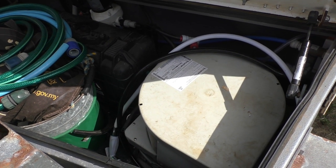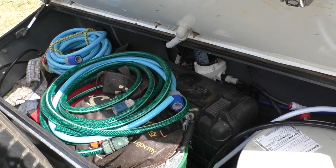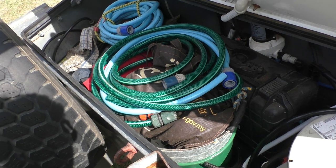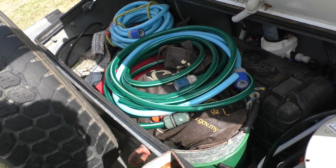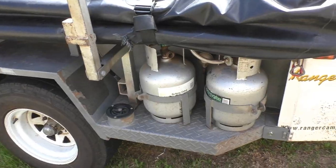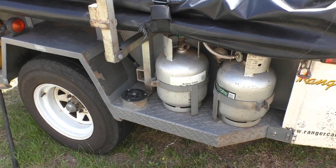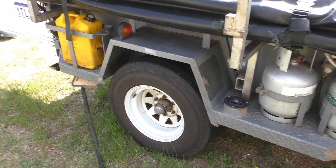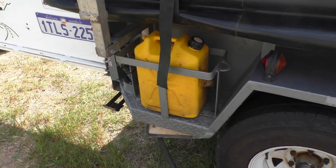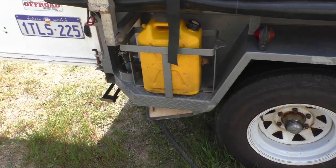We haven't managed to get that working properly yet but hopefully with a bit more fiddling around we will. Flowjet pump inside there - that's all working quite nicely. Storage in the front is mostly for hoses, guy lines and tent pegs and a few other bits and pieces. Bucket. The trailer has electronic brakes. Two 4.5kg gas bottles which is handy - it's always nice to have two bottles because you can tell when one's run out and know when to fill up; one bottle is a bit of a nuisance. And here we have a jerry can holder - it won't take a full size jerry can as the top of the camper is a bit too low, but it does take a 10 litre.